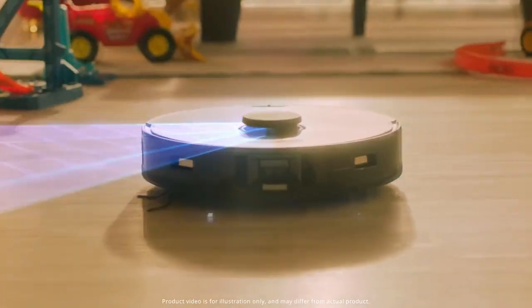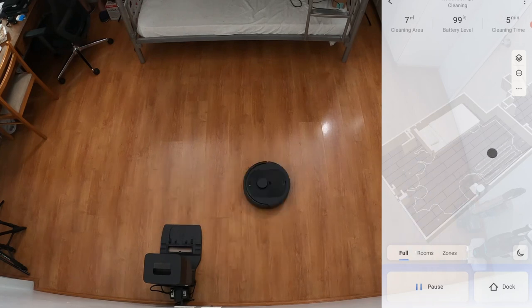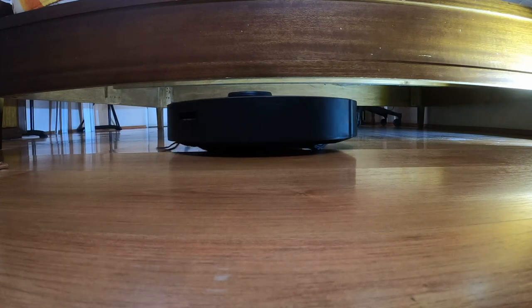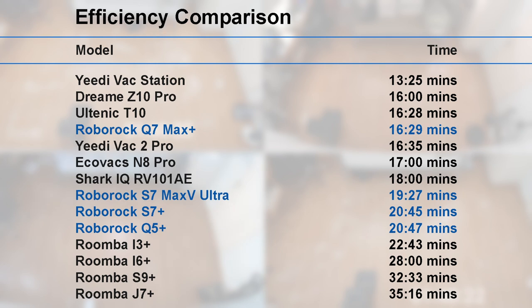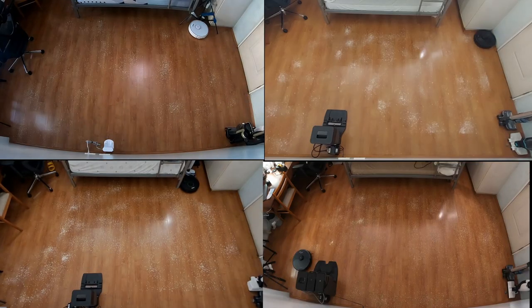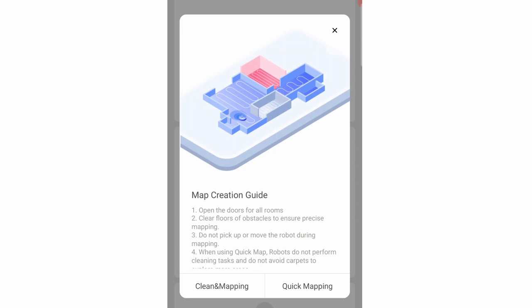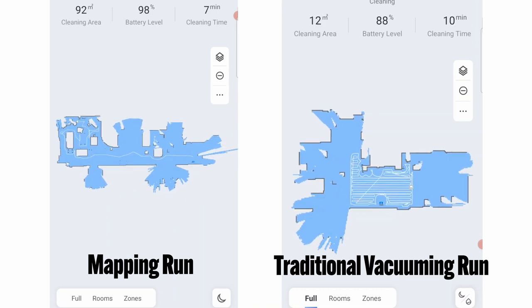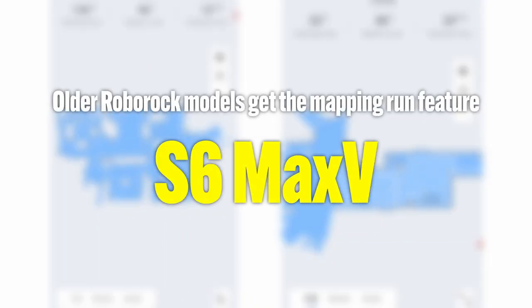All Roborock smart robot vacuums utilize a LiDAR or laser distance sensor, which is one of the most precise in the industry at tracking the robot's location. Since it uses laser signals, it does not need a light source and can function even in pitch dark conditions, so you can run it even with the lights turned off. Roborock's algorithm is one of the more efficient in the market, and these options are among the best during efficiency tests. All Roborock smart robot vacuums start by cleaning the edges before moving towards the middle portions. Another upgrade Roborock introduced is the mapping run, cutting down map creation time significantly. This feature is available across all Roborock smart robot vacuum options like the S5 Max, S4 Max, S6 Max V, and S7 Plus.